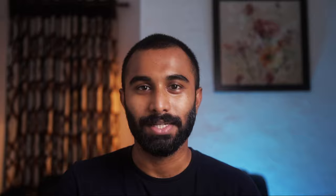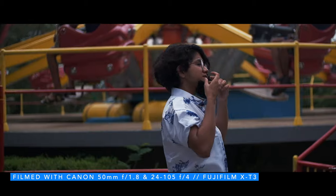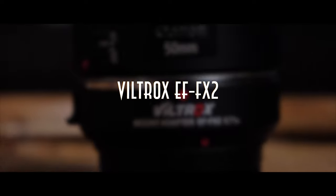In this case, you will have a chance to use adapters. In this video, we will do a review of an adapter — specifically the Viltrox 0.71 speed booster. This model is called EF-2FX2.